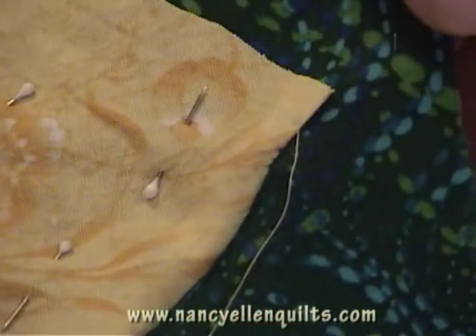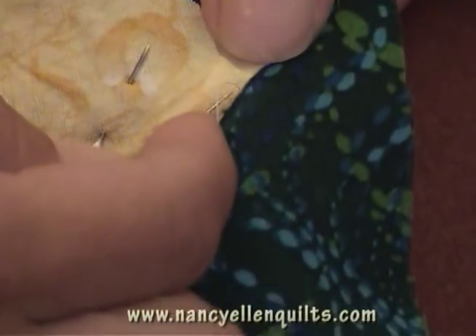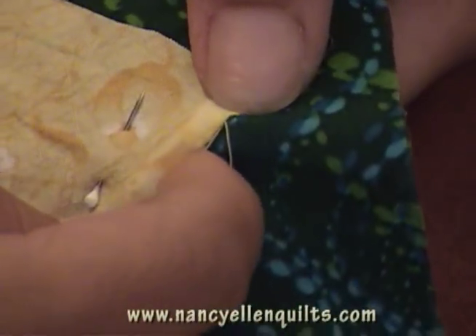All right, here we are now, we're at the end. I'm going to take one more stitch because you can see I have another stitch worth until I get to my blue guideline.